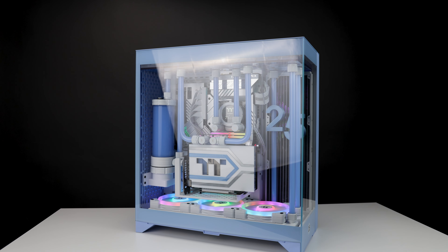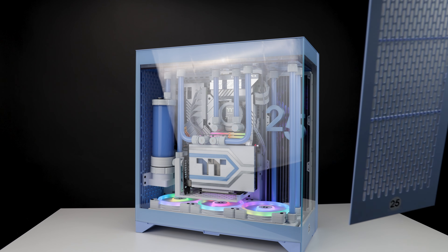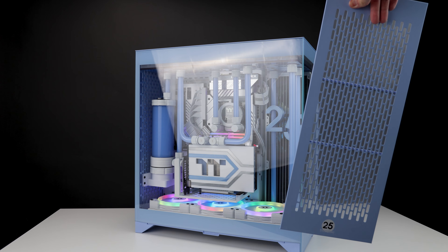This case comes with two panels: you have a glass one shown here, and then you have an exchangeable mesh one that you can put in the front if you prefer better airflow or your layout requires it.